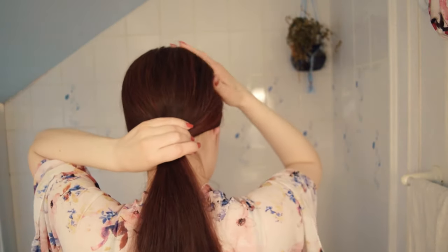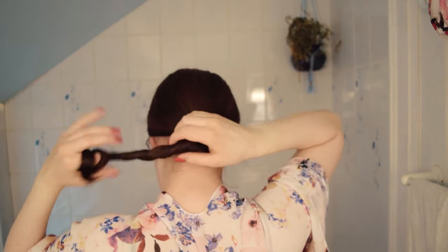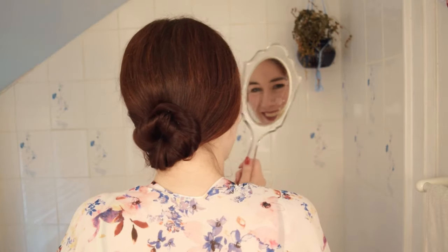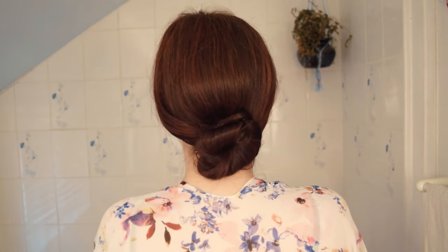Begin by parting the hair straight down the middle. Smooth the hair down and twist at the back into a low, full bun, securing in place with some bobby pins. The hair should hang low enough on the sides to cover the ears. And there you have it, a very simple updo that is just as suitable to an evening gown as it is to an afternoon dress.